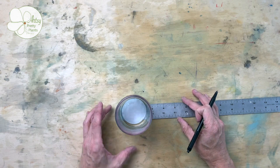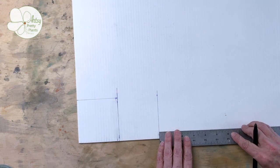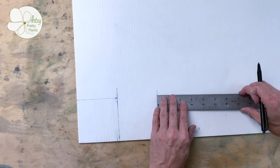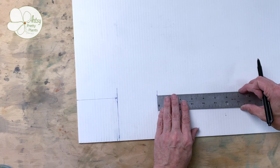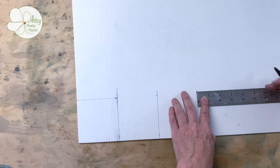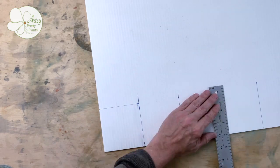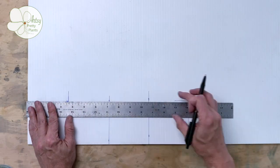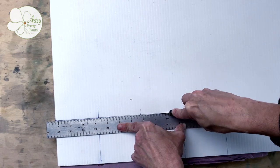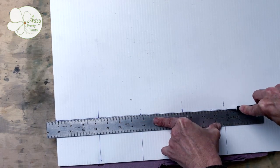First, start by measuring the object you'll be replicating. Then add a quarter to half an inch to that dimension — that will give you the sizes for each side. You're also going to want to add about a half an inch at the top. Make sure you're marking these with the grain; this will make it easier to score in the next step, so your lines will be vertical. Now go ahead and cut this piece out.